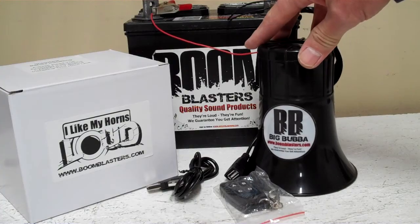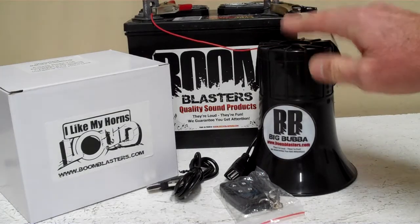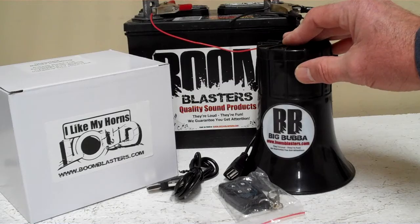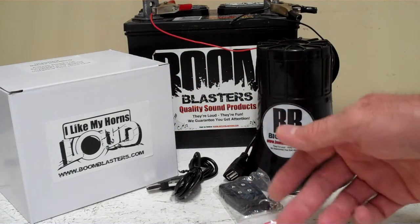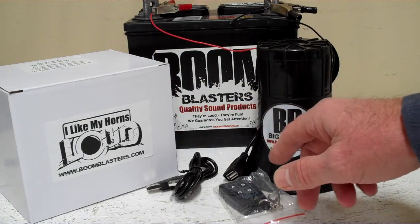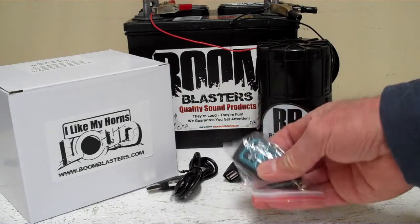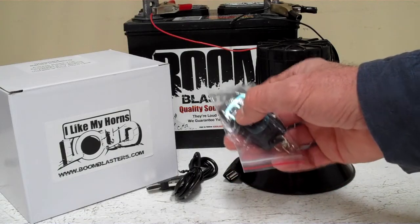It comes with instructions and so forth. We also have video tutorials showing you how to upload your own sounds on our tutorial section. It's a really easy process — it works just like a little thumb drive on a computer. You plug it in, delete the sounds that are on it, because it comes with four barnyard sounds, and then upload your own MP3 sounds. So here's our Big Bubba 4 Sounds wireless car horn.